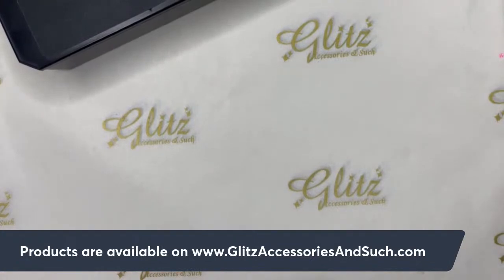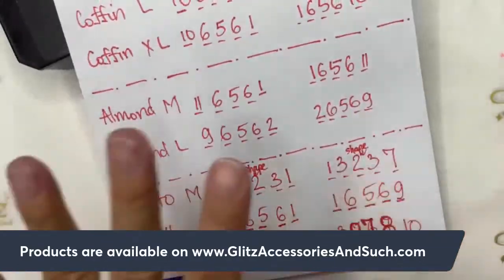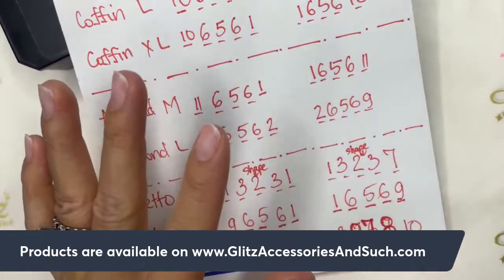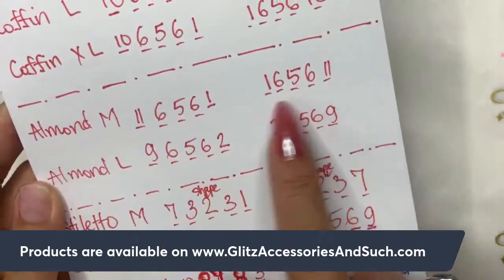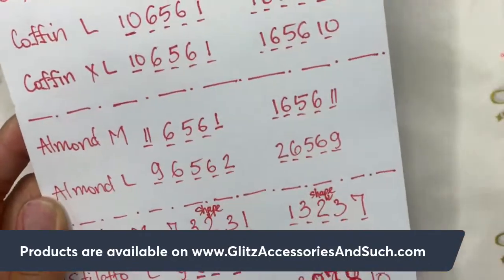A great tip: keep a size chart for your clients. I've done videos on this before. When you size your clients, make sure the nails are bare — no gel polish or nail polish. That gives you a proper fit and helps the nails last long. You can size for all different shapes and keep the chart so if a client wants to change shape later, you already have the numbers.